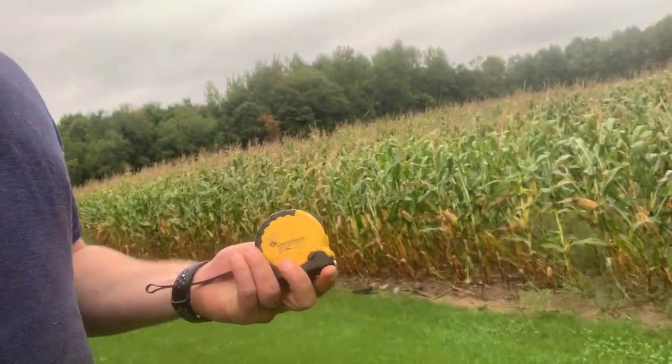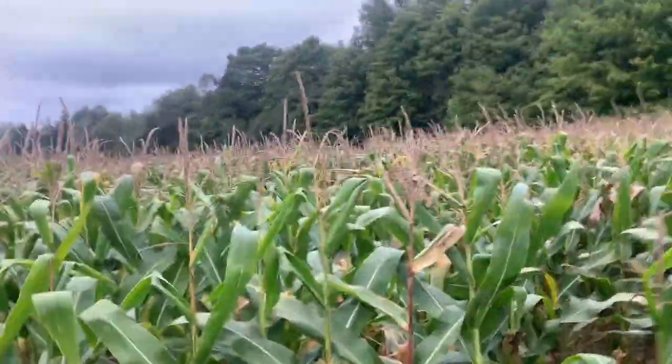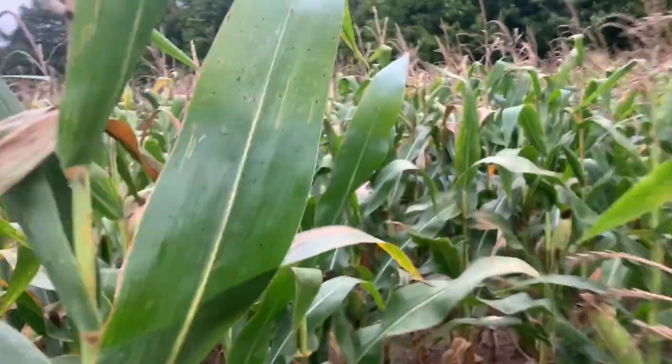Hi and good morning. Inspired by Jeff Raymond doing his yield checks — it's probably been a month ago now — going out and measuring. I've never done that before, so I thought it'd be really fun to actually go and try that today. I have my measuring tape and we're gonna see how it goes.